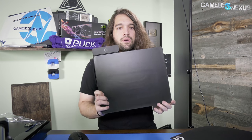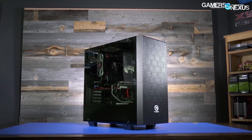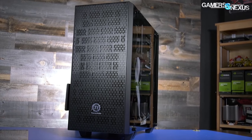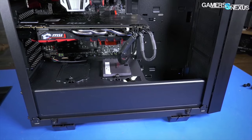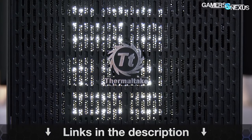We're going to take apart the G903 and hopefully some of the PowerPlay charging mat, which allows wireless charging through the surface of the mat transferred into the mouse. I'll talk about how it works and battery life as we go. Before that, this coverage is brought to you by the Core G21 enclosure from Thermaltake — a 70 case with two 4mm thick tempered glass side panels and a PSU shroud with top-mounted SSD sleds.